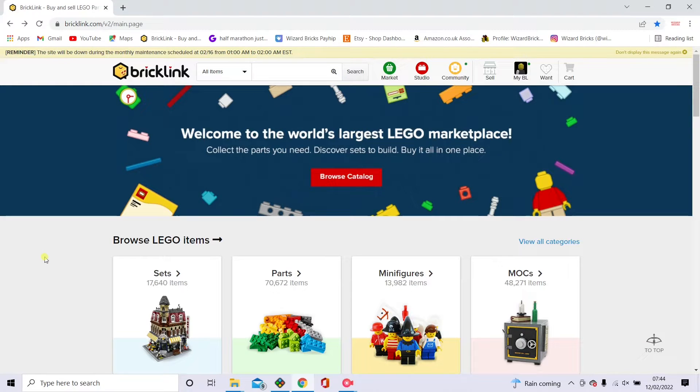Hello and welcome back to another tutorial video on my channel, Wizard Bricks.